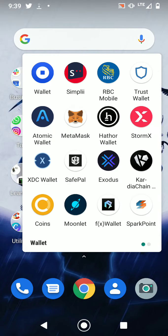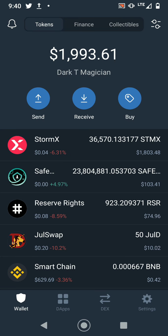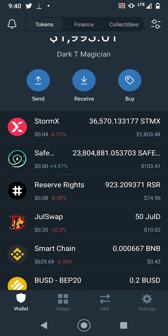Next on the list — probably the most common one — is Trust Wallet. This is also the Binance wallet and their most trusted wallet. I'm not scared to show you my portfolio: I've got some StormX in here, it's connected to MetaMask and it's staking.